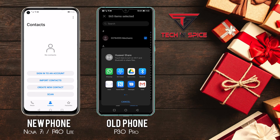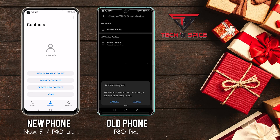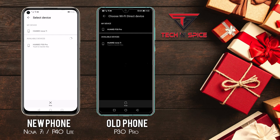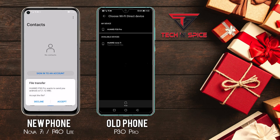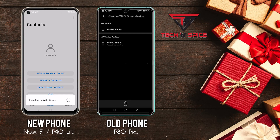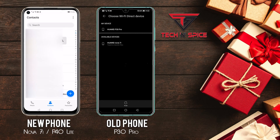Select Wi-Fi Direct as it's faster than Bluetooth, then it will start scanning. On your new Huawei device, click Import Contacts, then click Wi-Fi Direct again. In the scanning window, select the new device shown in the list. Then in the new window, click Accept — and that's it, all your contacts are transferred.